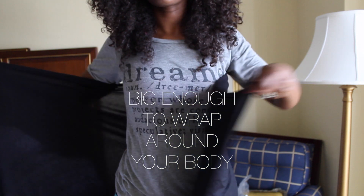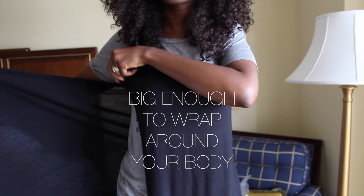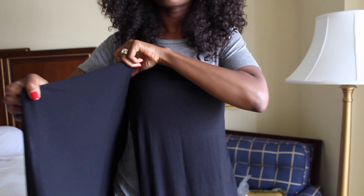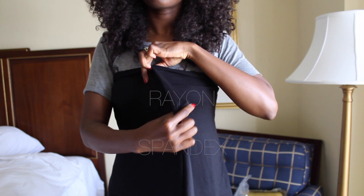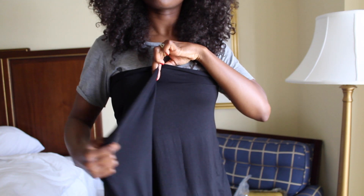Now for the material, you can get super creative — you can choose a pattern, you can choose different colors, it's up to you. It just needs to be able to wrap around your body. I chose to go with something that was a rayon and spandex blend because I like that it has good stretch.